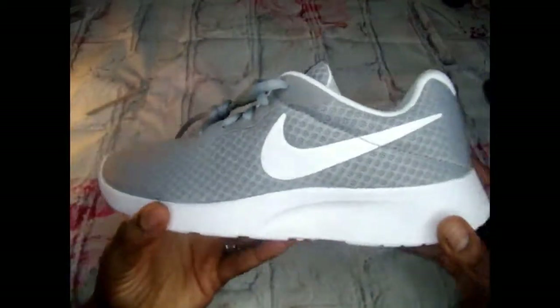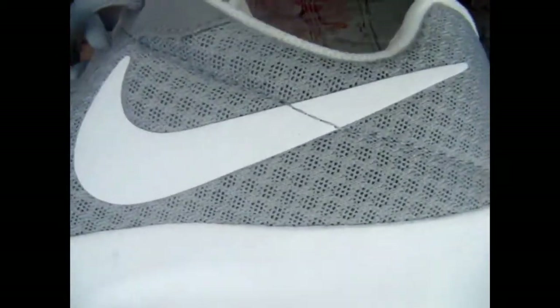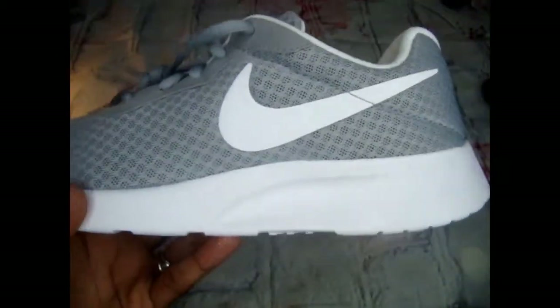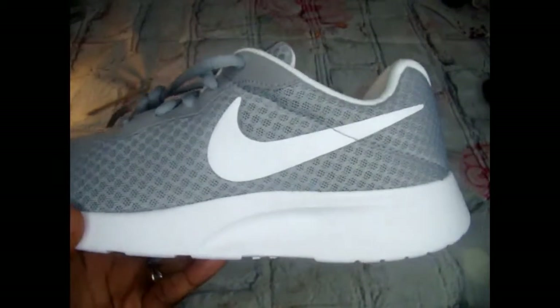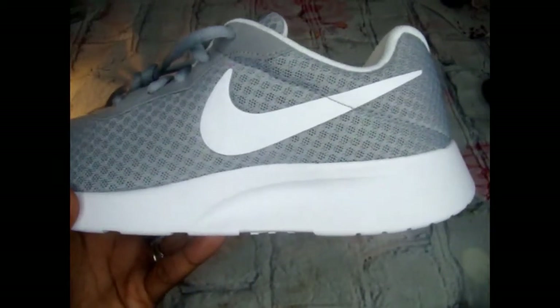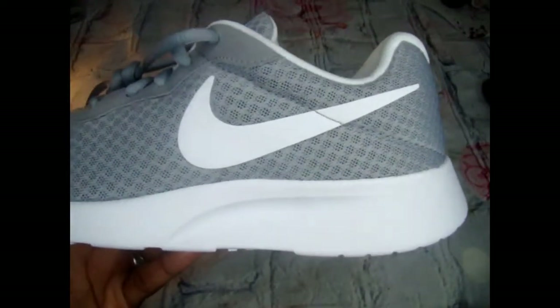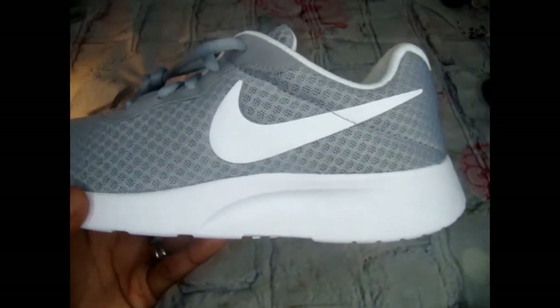This is actually a cool running shoe. Today I'm going to be adding clear crystals to the swoosh — the Nike check, the tick — whichever term you use for the Nike logo. So let's get started.